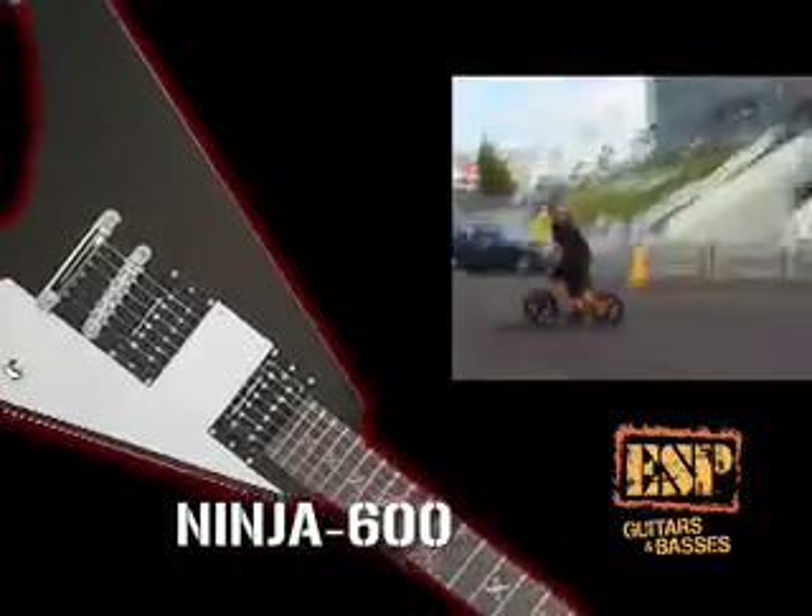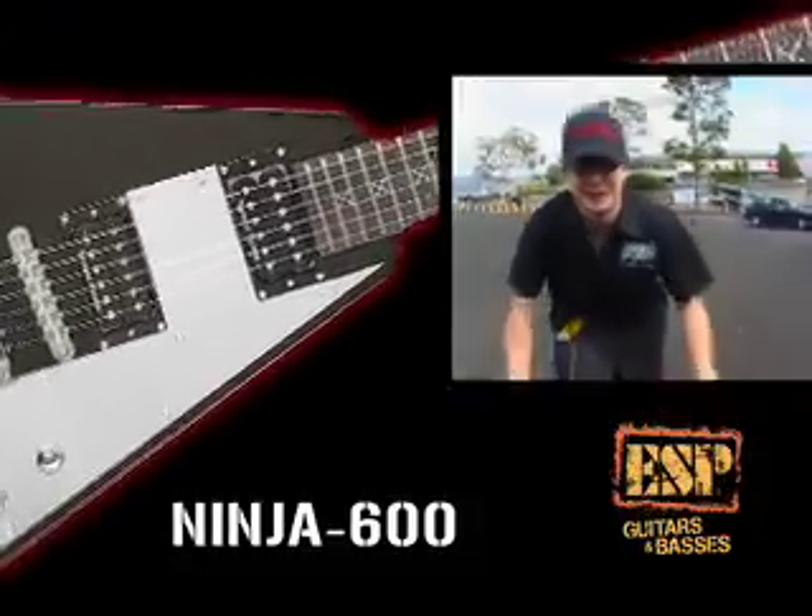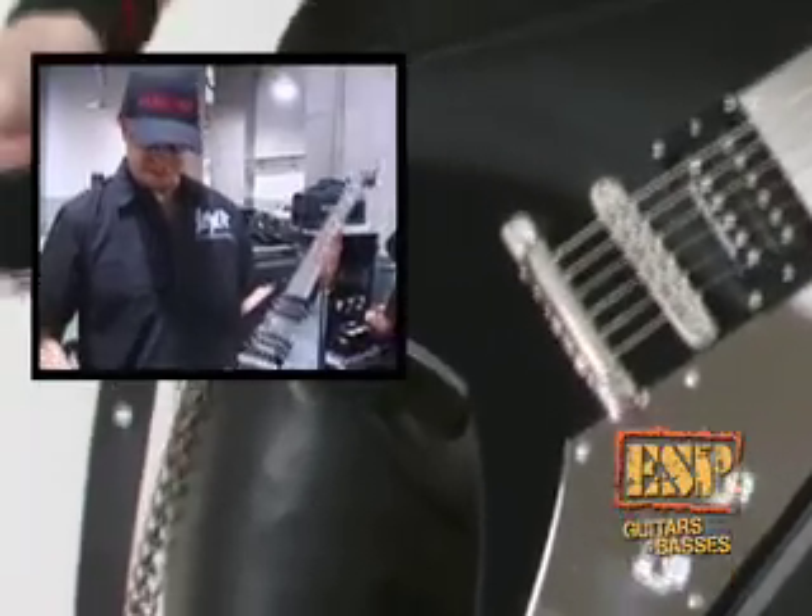I wanted something that was just a very metal guitar. When you make a signature model, it's got to reflect that artist's style. With the design, it's got a different kind of shape. It's black, obviously, because black is the best color for a guitar.